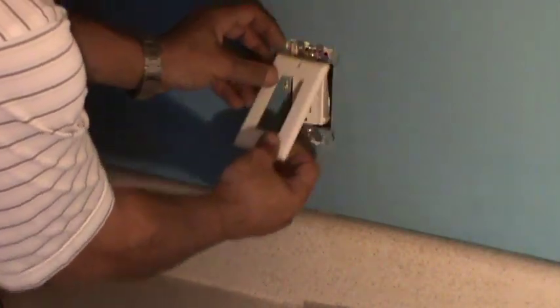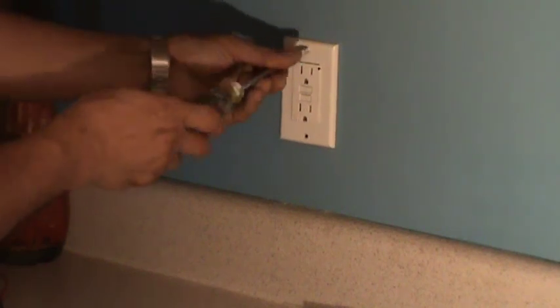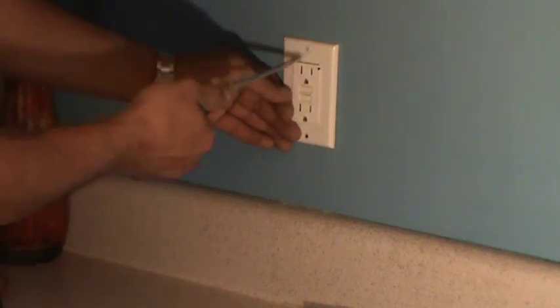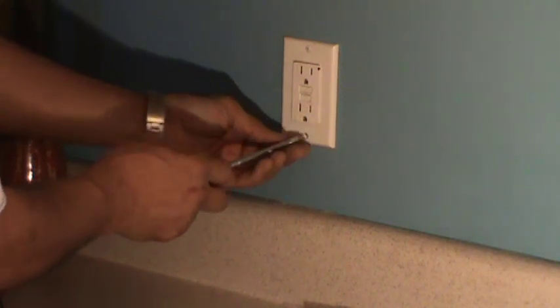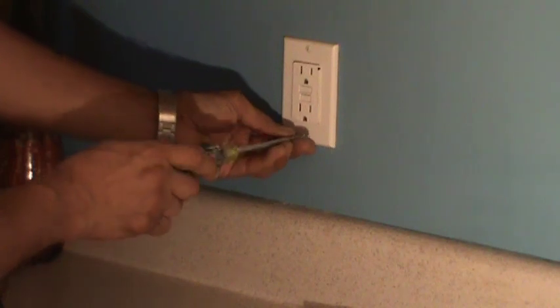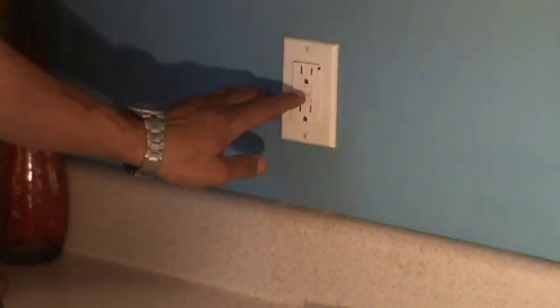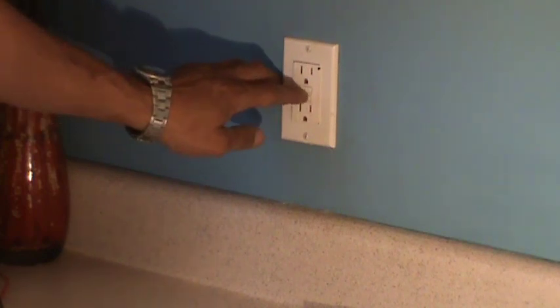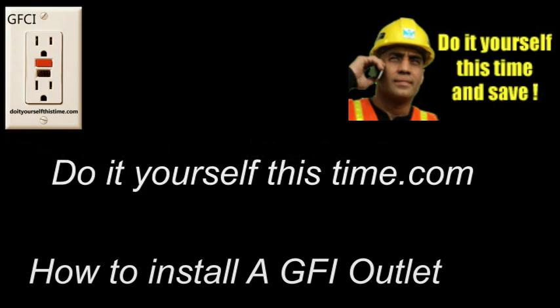Once the screws are nice and tight, put your new plate cover on and put the two screws on your plate cover — and that's it. Once the screws are tight, you're done. You can test the GFCI by hitting the test button and the reset button, and you'll notice the light goes on and off, letting you know the outlet is functioning properly. Thank you very much. If you'd like a written copy of this tutorial, please go to DoItYourselfThisTime.com. See you on my next video.